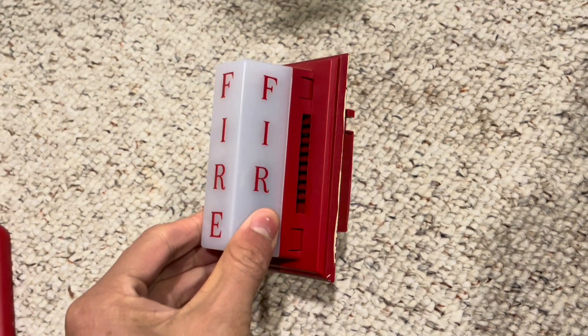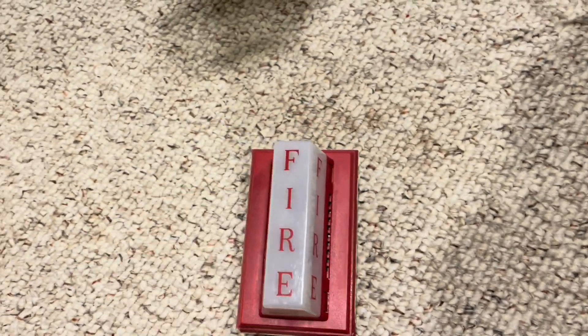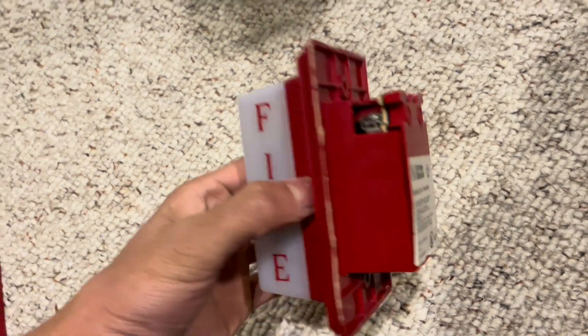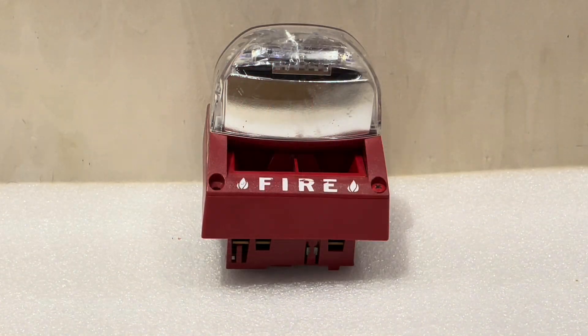Something that could be considered part of the MASS series is the PA-400 series mini horn with the strobe attachment. It's a little kit where you plug the strobe onto the top of the base — a mini horn strobe that looks kind of like a MASS.